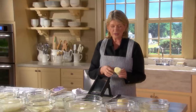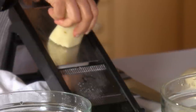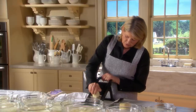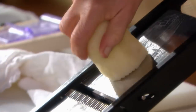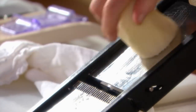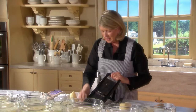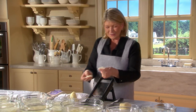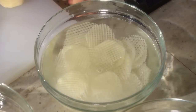Make a straight cut on a large potato, then turn 90 degrees, then 90 degrees again, and you are left with little waffles. I love how these look. Put them in the water bath.